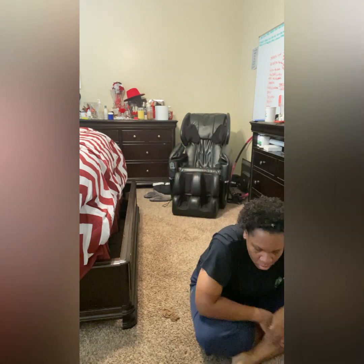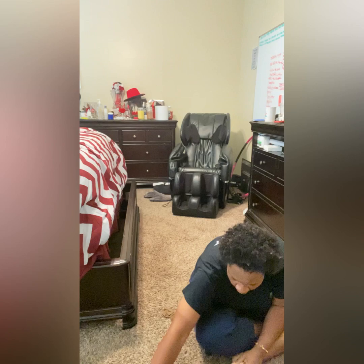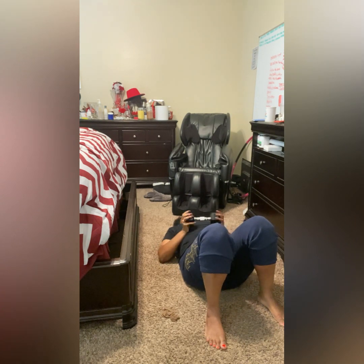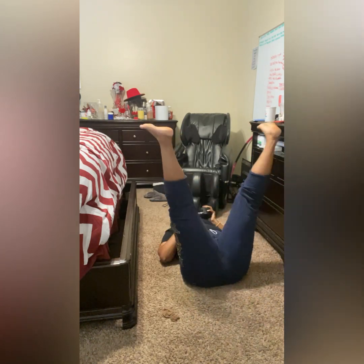We have one more exercise, and that is the DB reach through, which is what you see me doing right here. That is three sets, 12 reps each, and I did complete those. I'm feeling pretty good — those muscles are definitely worked on today. Let me know how you feel after you did this exercise. See you next time.